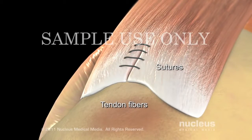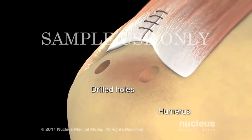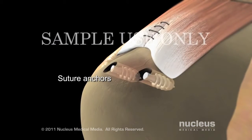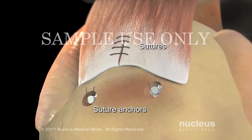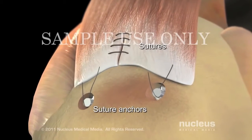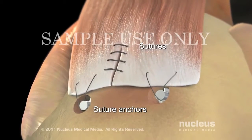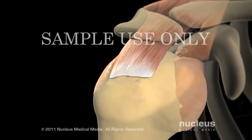Next, your surgeon will drill a few small holes in your bone wherein implants, called suture anchors, will be placed. Your surgeon will loop sutures through the anchors and stitch them to the repaired tendon to reconnect the tendon to the bone. The anchors and sutures will gradually be absorbed into the healing tissues.